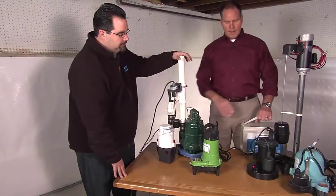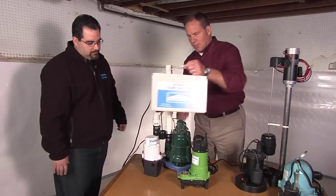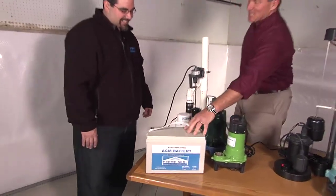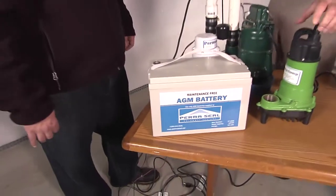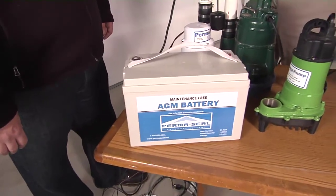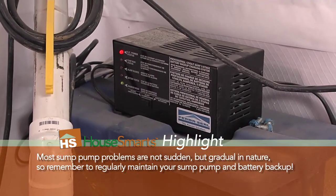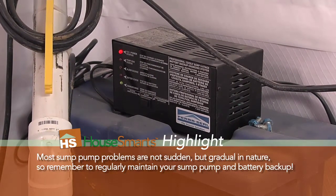Now let's talk about the batteries. Most battery systems use a battery very similar to what's found in a car — lead acid batteries. These require distilled water to be added, which requires maintenance. Unfortunately, homeowners can forget about it, and when you need that battery backup, it won't work for you.